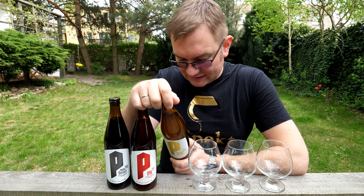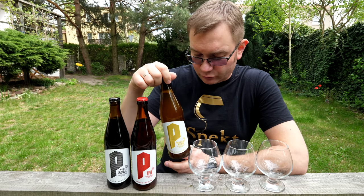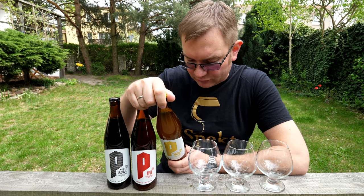Górna fermentacja, pasteryzowane, niefiltrowane. Mętność i osad są naturalną cechą produktu. Ono jest na drożdżach US05 i było całkiem nieźle sklarowane, ale jest za bełtałem.